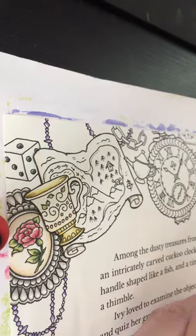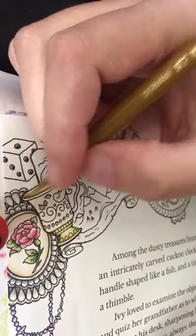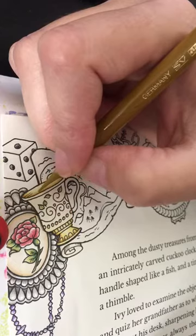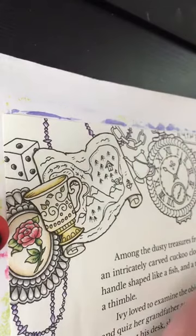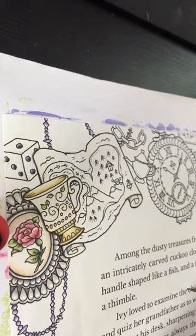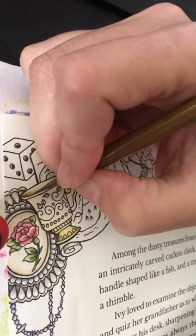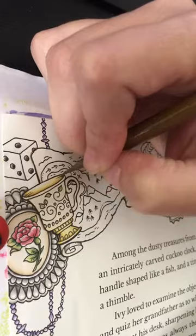I am just building up my shadow. I actually decided that where there is writing, the writing portion will be my light source. So my light source is in the middle of the page here — from this way, coming up this way, if that makes any sense.